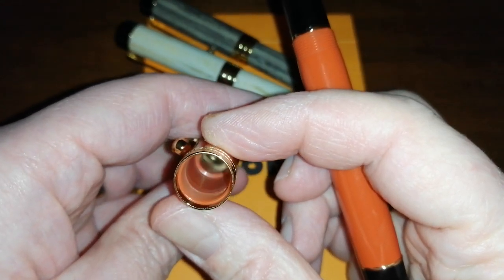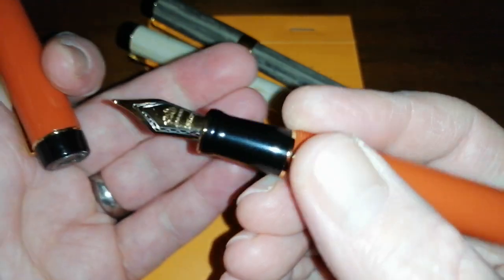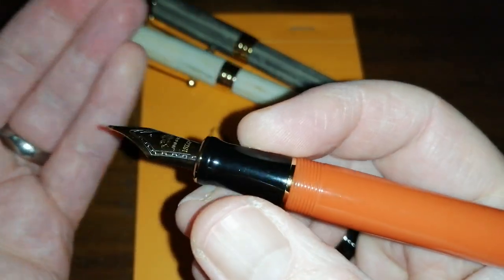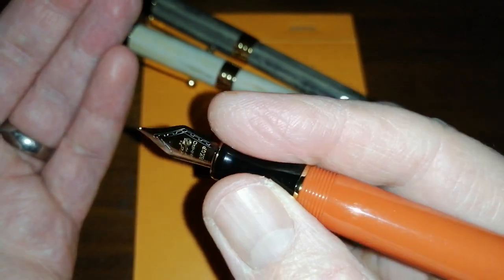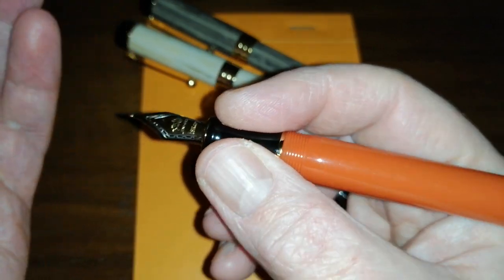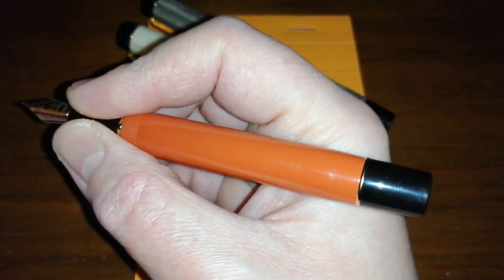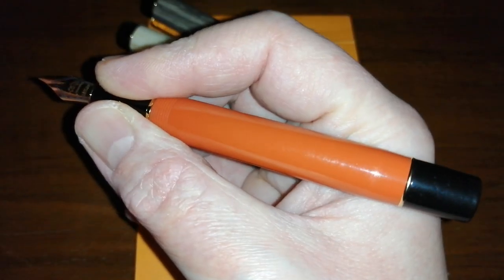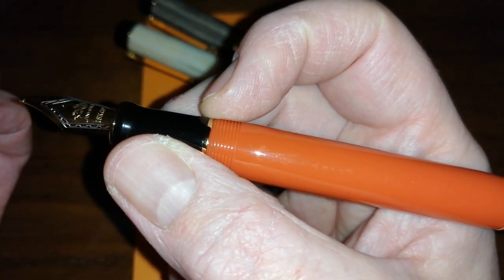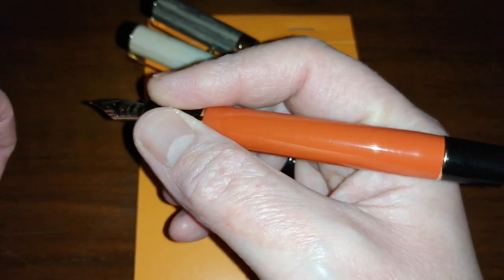The nib is a steel Jinhao medium nib, two-tone, quite nice looking. The section is black plastic — nothing fancy, it's round and circular with no finger holds, and it is a bit short. In the hand the pen is actually a decent length — good for writing, very comfortable. It's definitely not a heavy pen; it's all plastic. There is another gold ring where the barrel meets the section and a bit of a step up at the threads, but you don't really notice those.